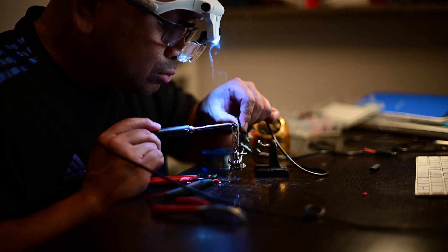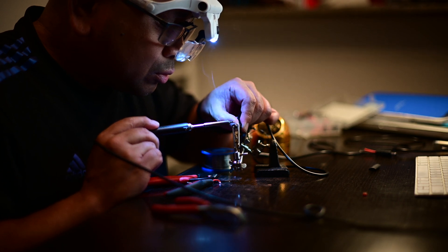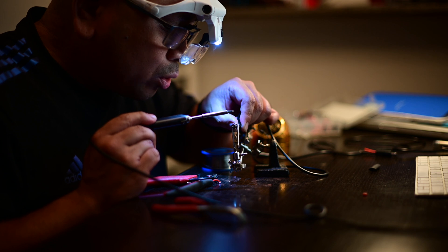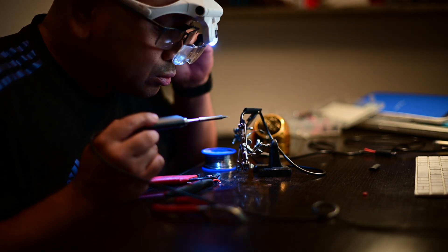Everything kind of fell into place — all my cables run exactly as they did with the EQ6R Pro, which is a bonus. So I guess the only thing left is to pack everything up, wait till nightfall, and see what we get tonight. Wish me luck!